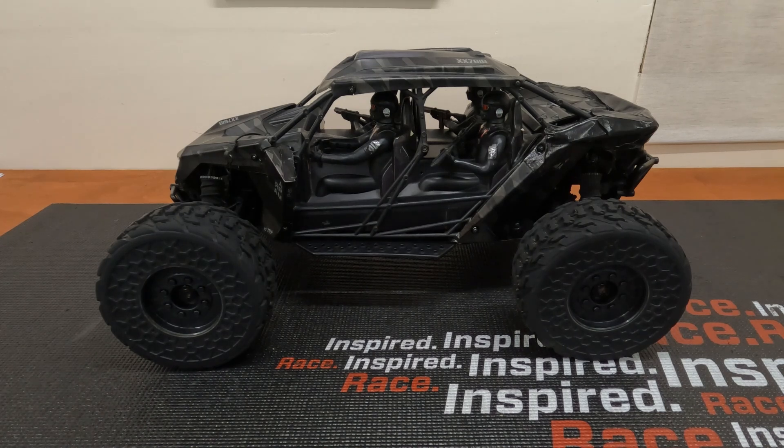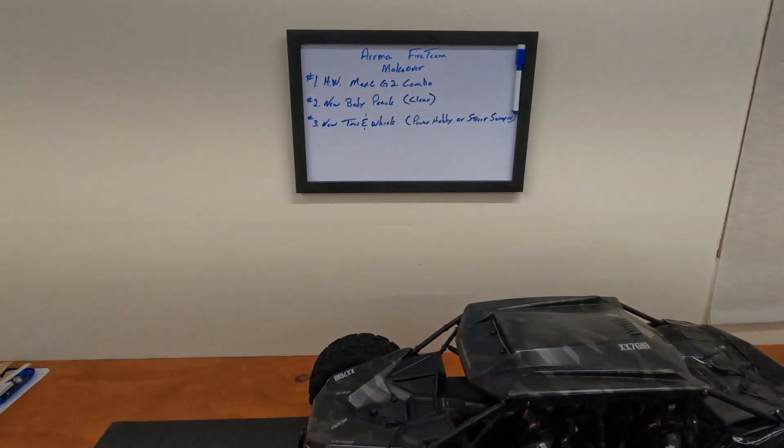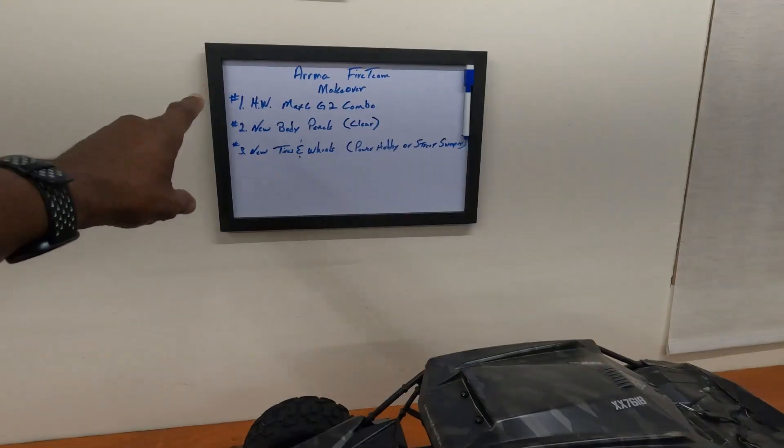Hello everyone and welcome back. As you can see in front of you, the fire team - I plan on doing a couple of makeovers and upgrades to it. Just to give you guys a heads up, that's what this video is all about. Part one. I have three parts to this and they're on my whiteboard right here. I'm going to go over them: fire team makeover part one.